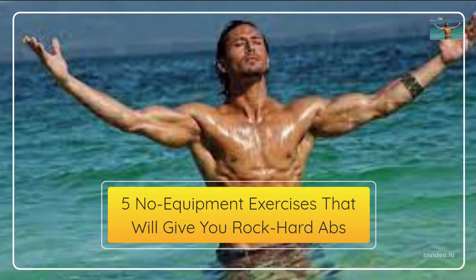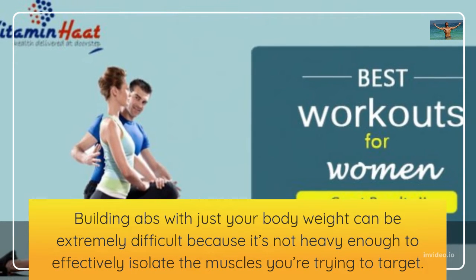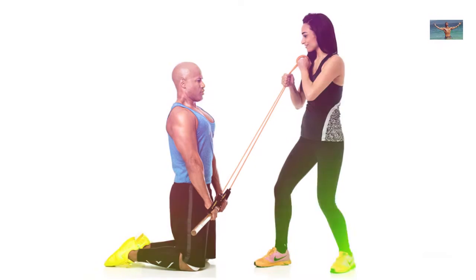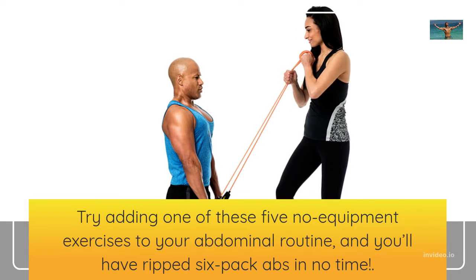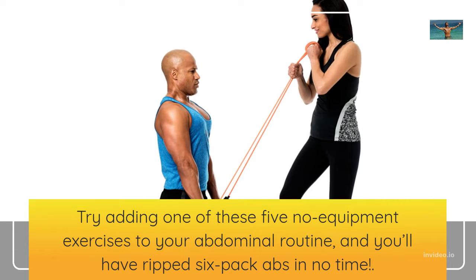5 No Equipment Exercises That Will Give You Rock Hard Abs. Building abs with just your body weight can be extremely difficult because it's not heavy enough to effectively isolate the muscles you're trying to target. Try adding one of these 5 no equipment exercises to your abdominal routine, and you'll have ripped six-pack abs in no time.